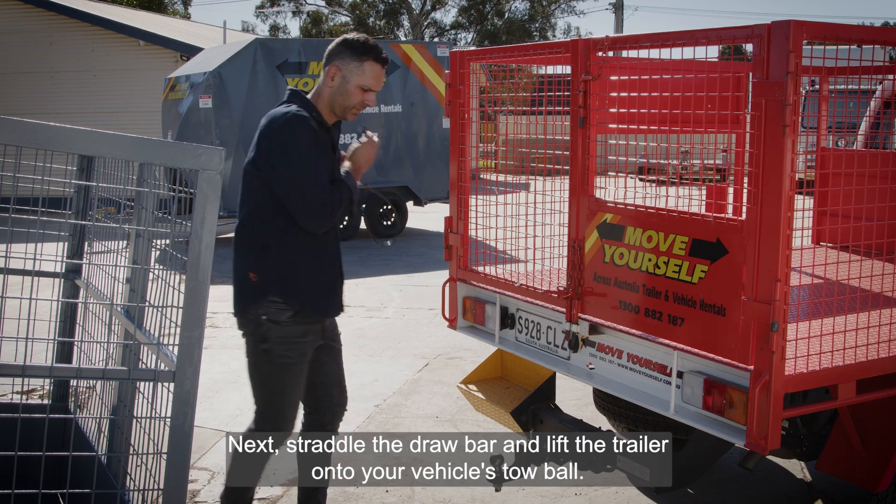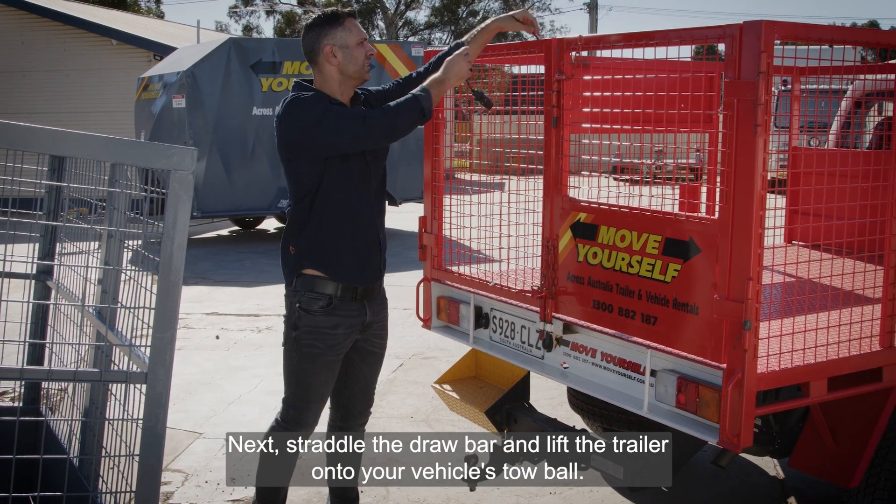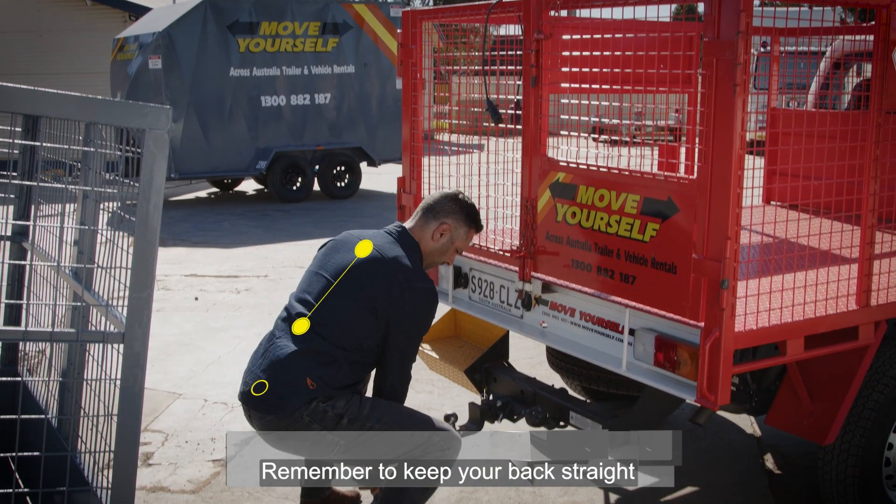Next, straddle the draw bar and lift the trailer onto your vehicle's tow ball. Remember to keep your back straight and bend at the knees.